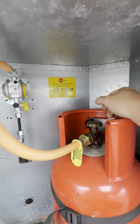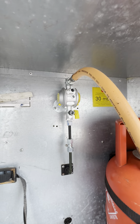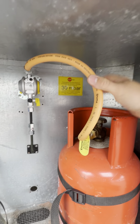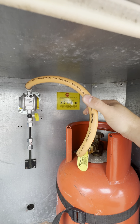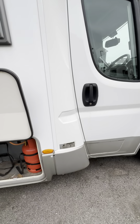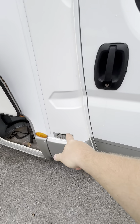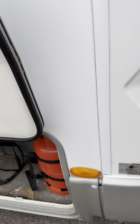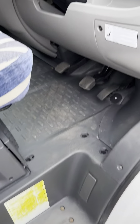The regulator looks pretty new and those little fittings just there look new as well. The pigtail hose on here is dated 20 to 21, so you've got until 26 to replace that. There's also another little Bursner chassis plate just there, and then I'll show you in the cab.